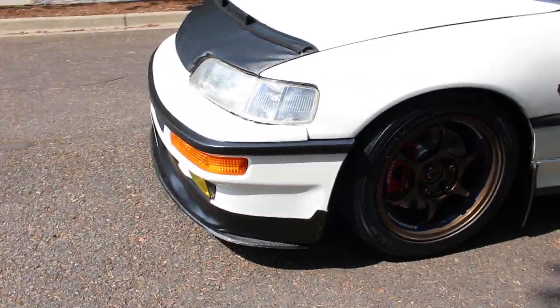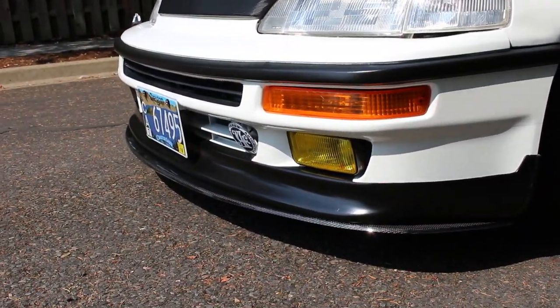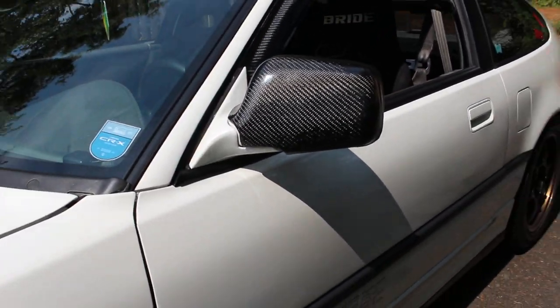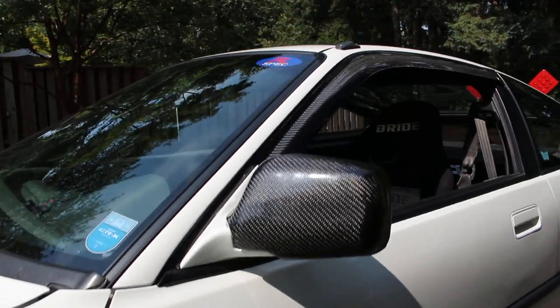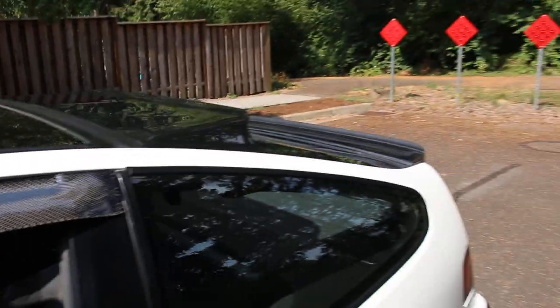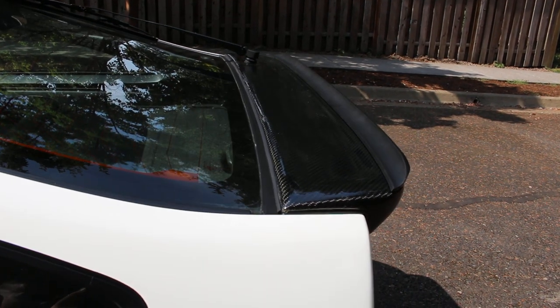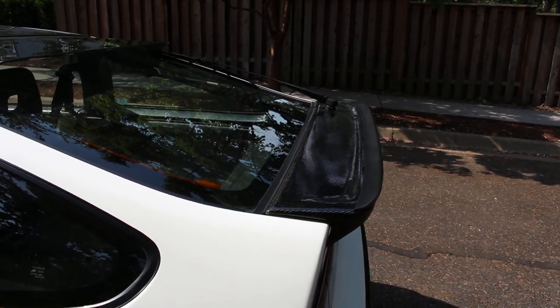I also added a carbon fiber front splitter to my lip, custom carbon fiber arrow mirror covers for my JDM power folding mirrors, carbon fiber window visors, and a real carbon fiber wrapped JDM EDM spoiler.